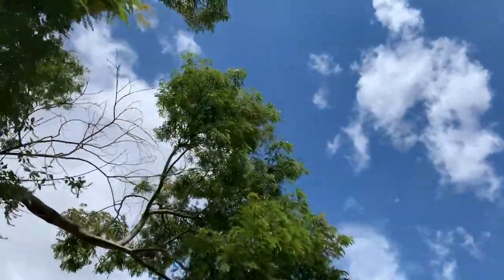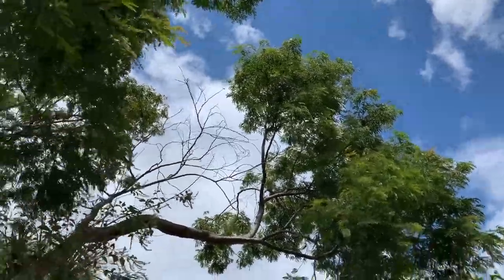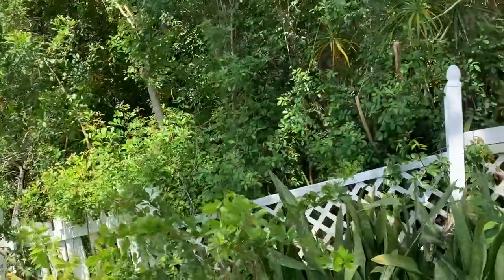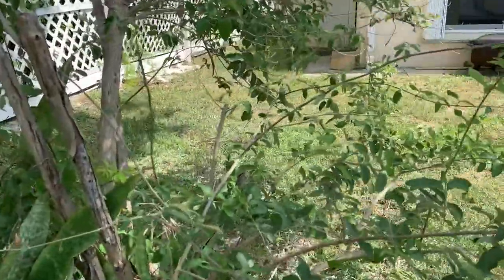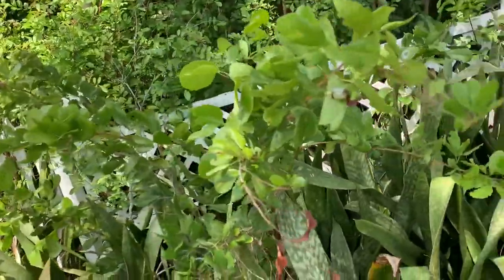Let's see if we can find some eggs on this thing. She's — this thing is pushing out all this new growth, and it's good. Let's see if we can find some eggs.